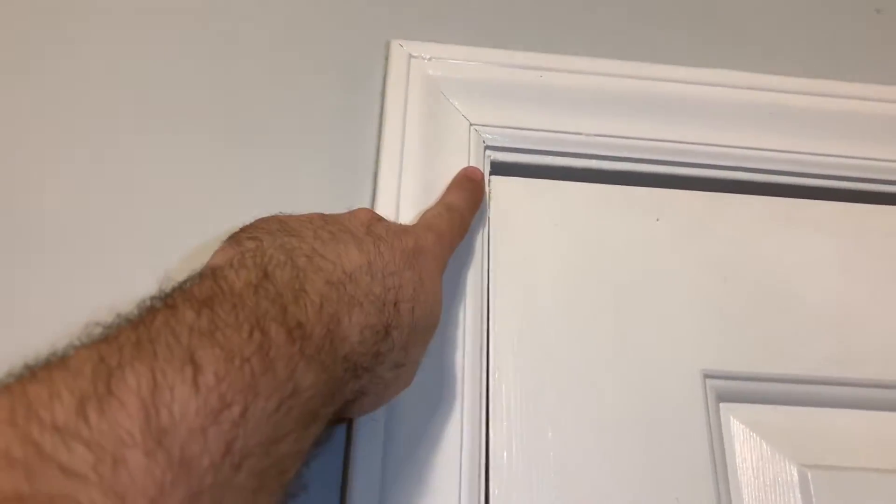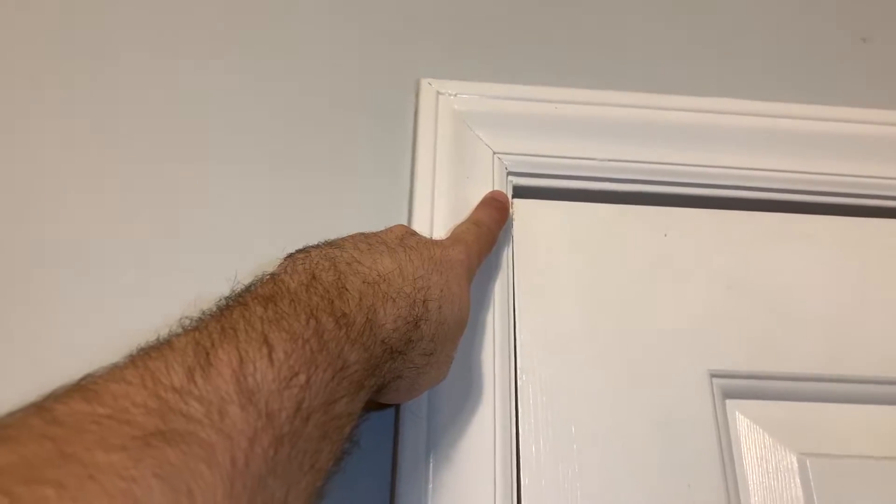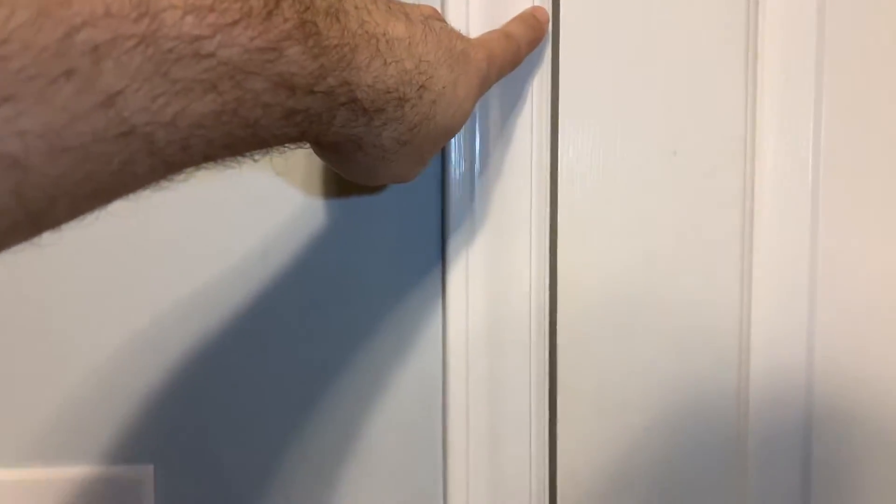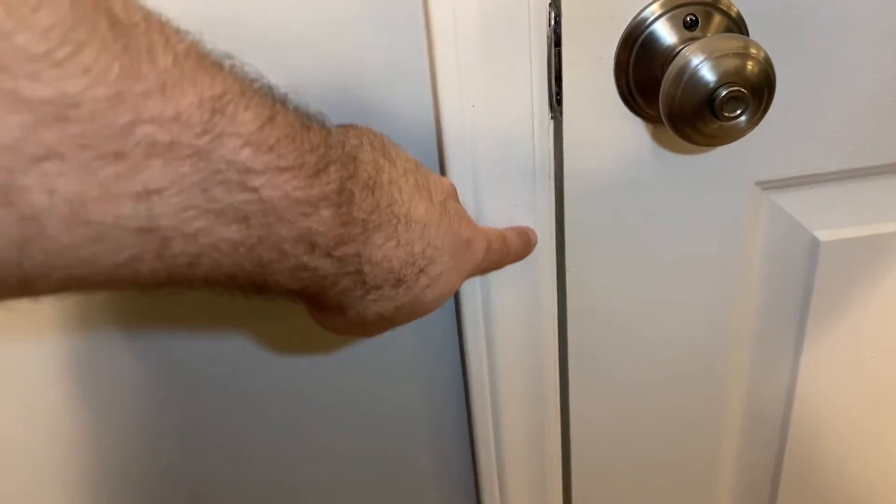You can see at the top of our door that it's rubbing against the frame. And as we go down, you can see that that gap gets wider and wider. So what we're going to try and do is pull the top of the door back to get an even gap and to keep our door from rubbing and sticking against the frame.